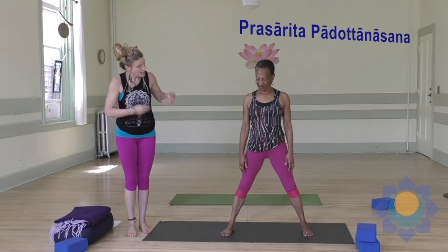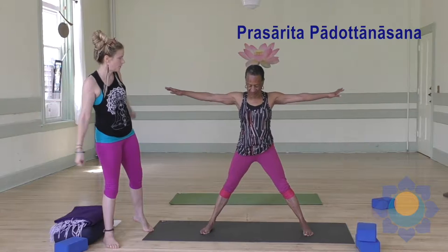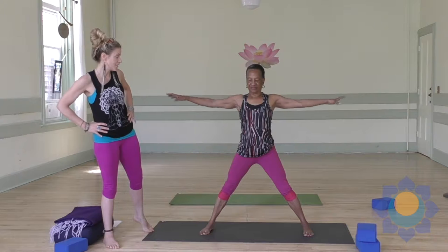Prasarita Padottanasana. Sandy, please step your feet open a little bit wider, right into the width of your wrists. Put a little bit of a bend in your knees. And then take your hands to your hips.